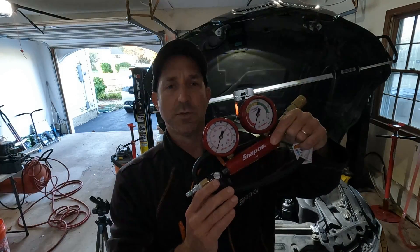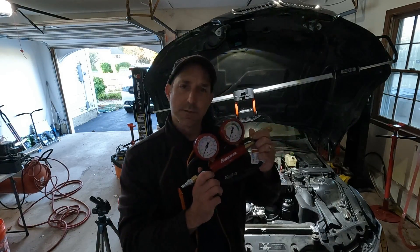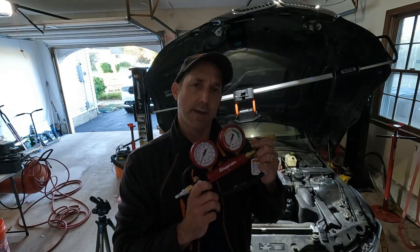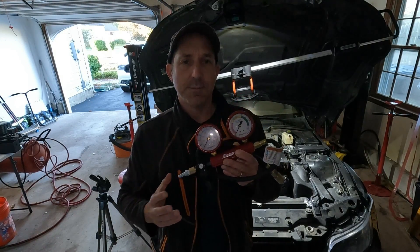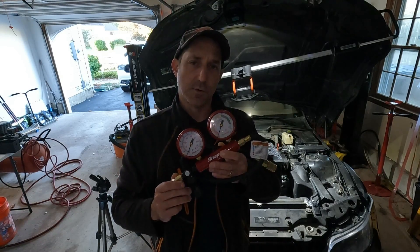Hi everyone, Roger here from Ask Our Experts YouTube channel. Today we're going to be performing a cylinder leakage test. This test checks for sealing of the combustion chamber — the valves and the piston rings. It's a very important tool when diagnosing engine problems because you can identify if the problem is coming from the intake valves, exhaust valves, piston rings, leaks between cylinders, or leaks into the cooling system.